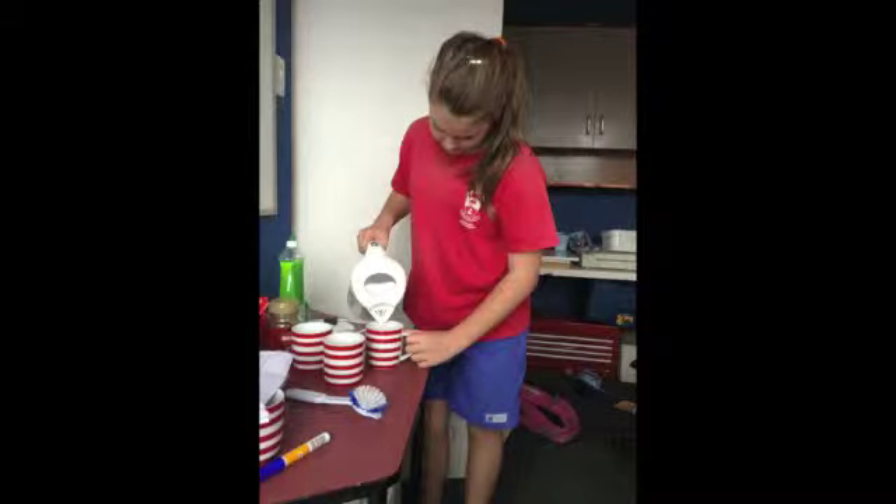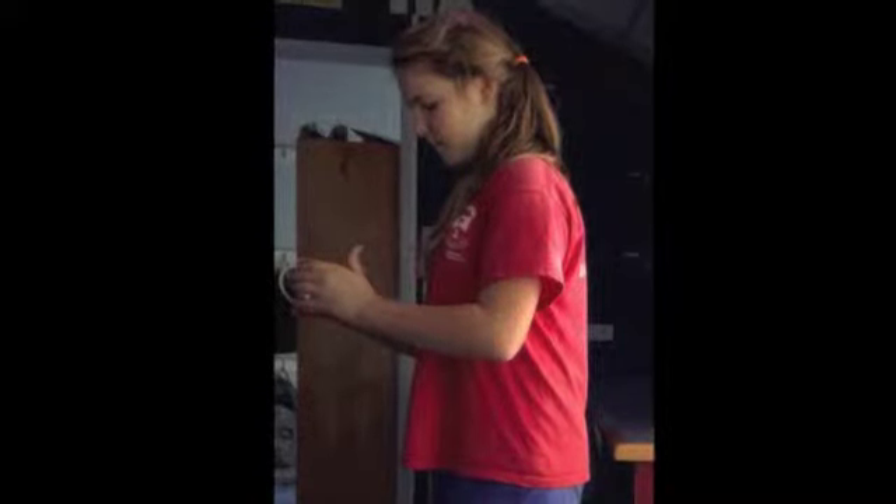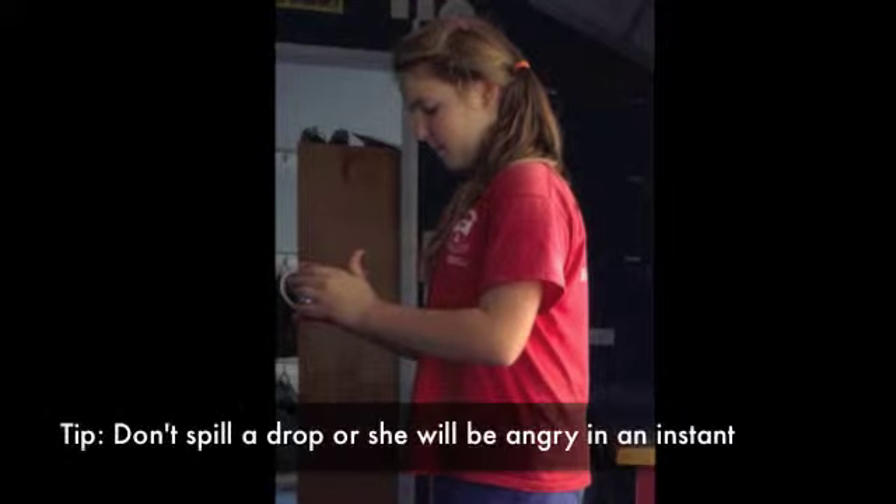Step 1: Get her a drink. Ask your mum if she would like a coffee or something to drink. If she does, get it for her. If you've never made a coffee before, ask her how much milk she would like and also how much sugar.